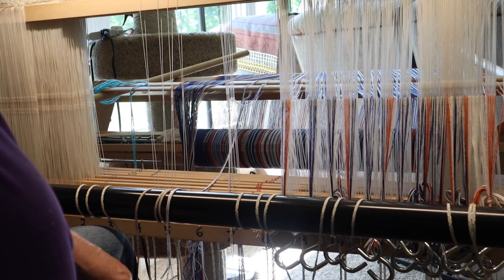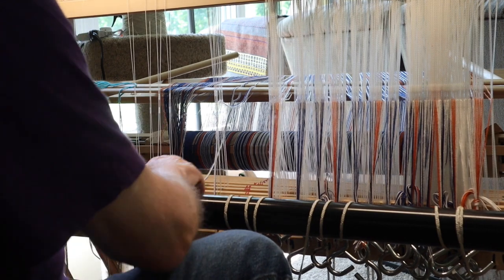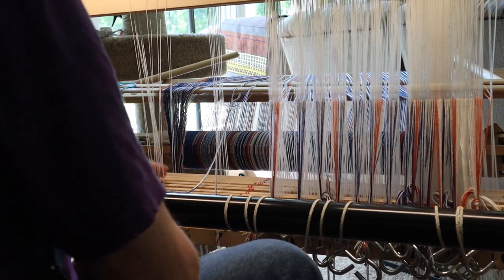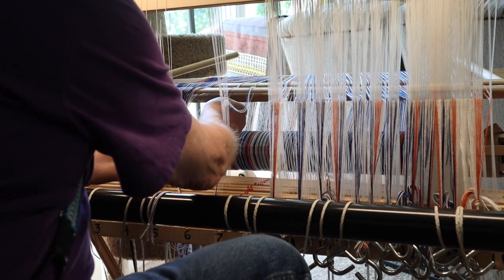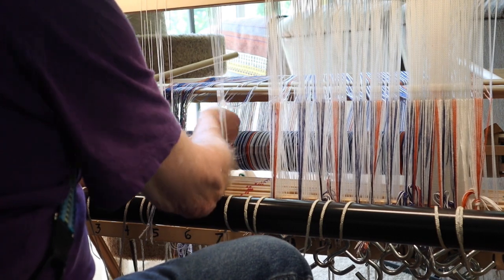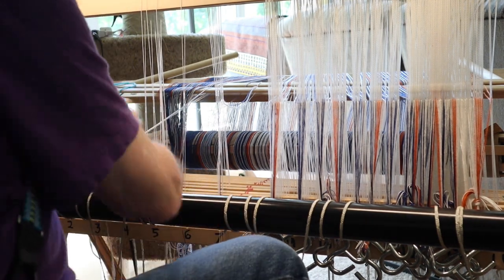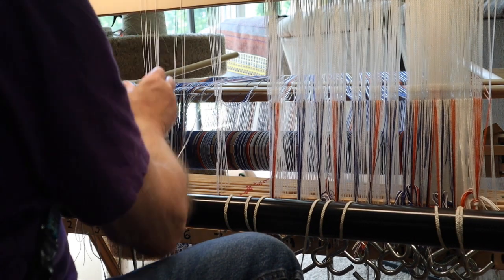I don't think you're at the right angle — you're probably seeing my shoulder. Let's move that. Right now I'm doing a small batch of seven threads: four of them are going on shaft one and three of them on shaft three. In this batch of seven threads, I'm doing the outside thread in blue, then five whites, then another blue.